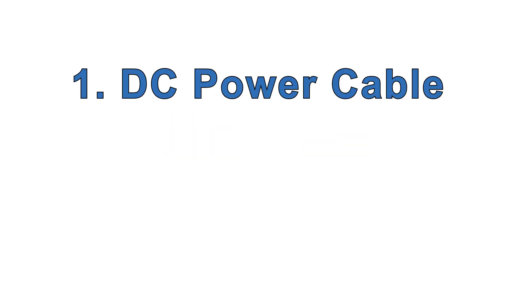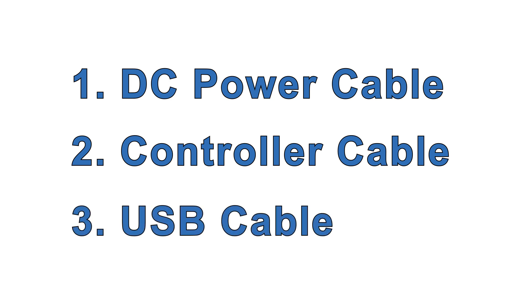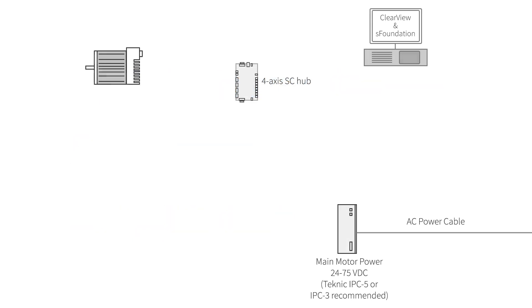Next, you need a few cables. The first two you can make using tools and components readily available online from DigiKey, for example. Technic also offers these cables if you prefer to get them pre-made or don't want to buy the tools you need to make them. The third, a USB cable, you probably have already, but Technic offers these too. The first cable, the DC power cable, comes in two different lengths: a 10-foot and a 55-foot. But length is not the only difference.